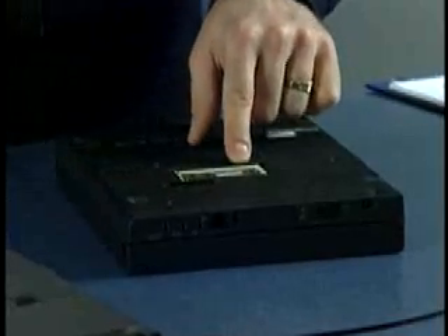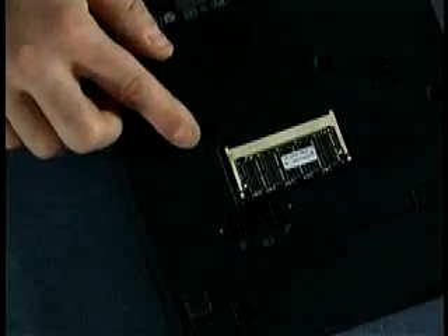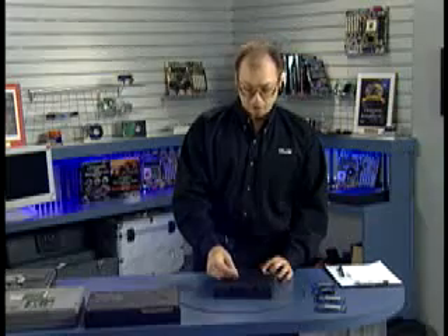Some systems might have the module on a non-removable board. For example, this other system uses a 72-pin SO-DIMM. You simply press the little latches to the side, which allows the module to pop up or to be installed. Adding memory to a system like this is also very easy, again accessed through a little panel usually on the bottom of the computer.